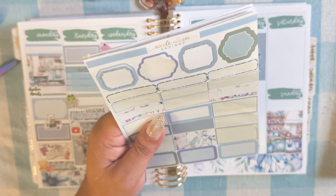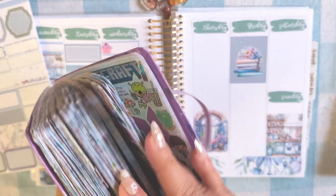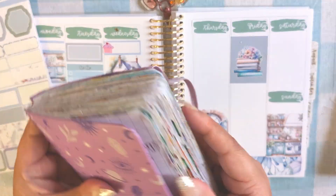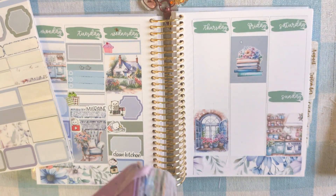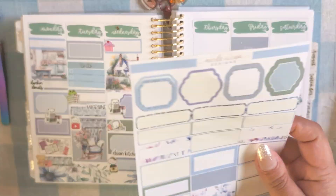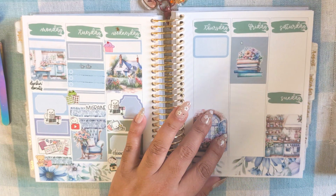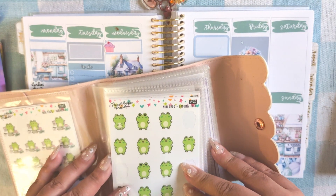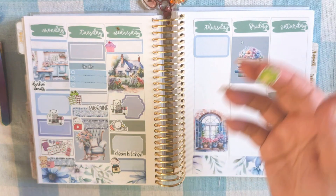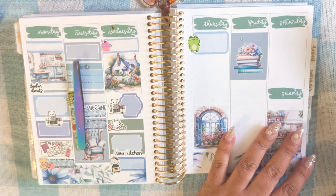I completed my sticker challenge book! My little notebook right here — if you saw my flip-through, I posted a video showing all the pages of all the sticker challenges I did and filled this book up. I completed it on that day and I'm so excited about it. I'm going to put a box because that's super cool, and I'm going to put this really happy frog sticker. I love frog doodles, but in real life if I see a frog in the house I freak out. Don't come in my house, frog.